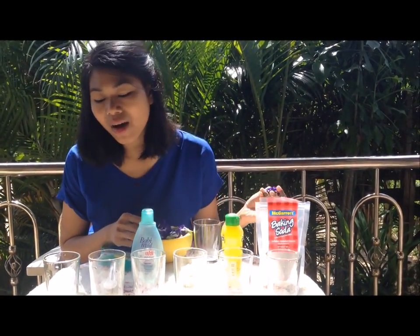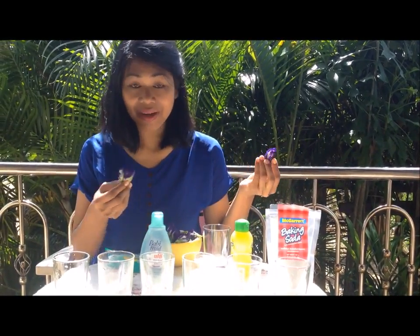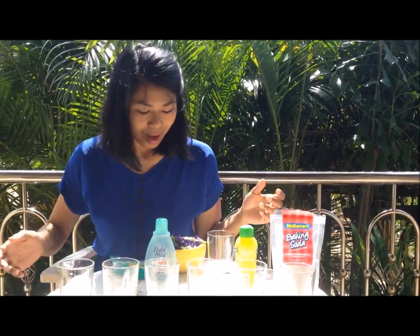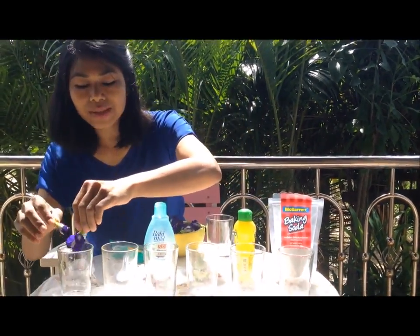What I'm gonna need are glasses, butterfly pea flowers, and hot water. Now I'm gonna put six butterfly pea flowers into each glass.